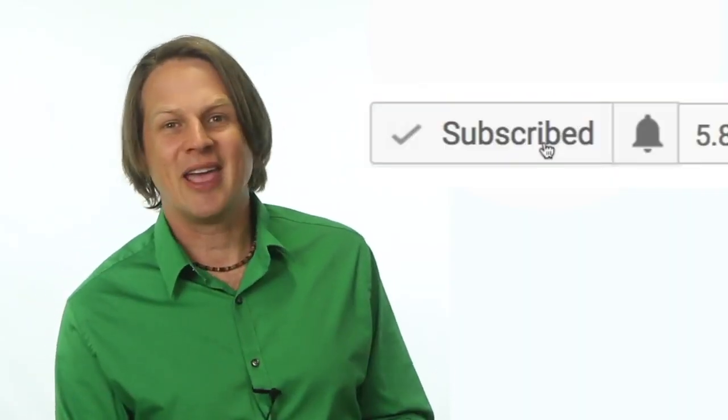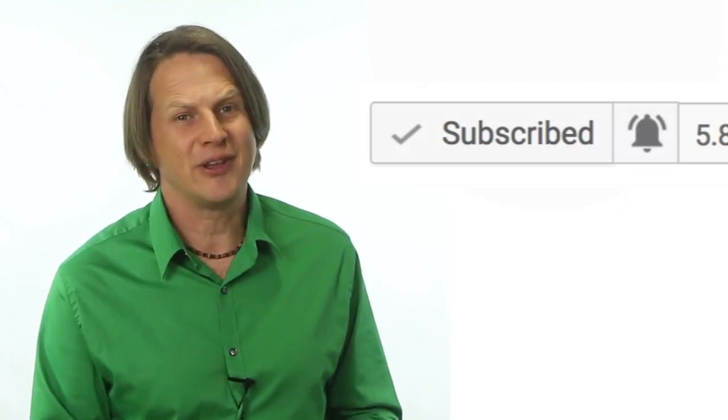If you're new to my channel, click the subscribe button. And if you're already a subscriber, click the little bell icon to get notified of future videos from my channel. Now let's head over to the computer to show you about gathering Google reviews.